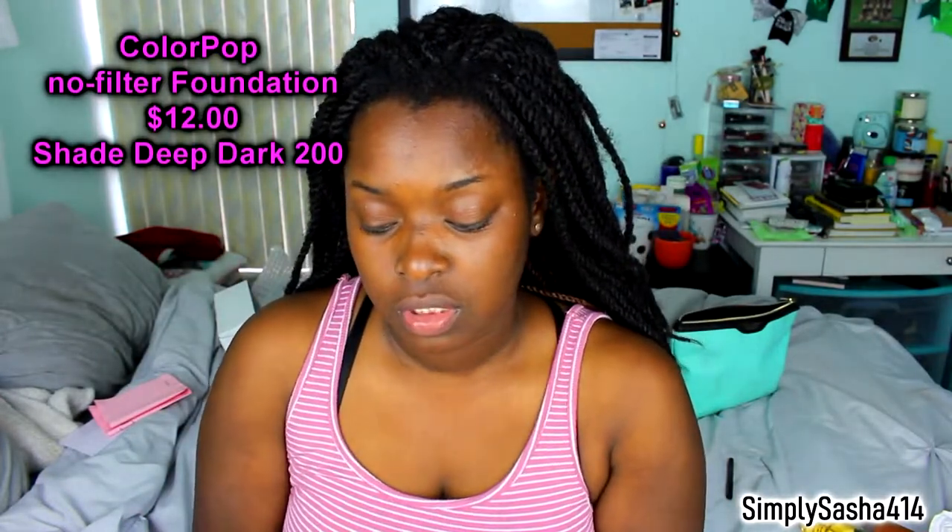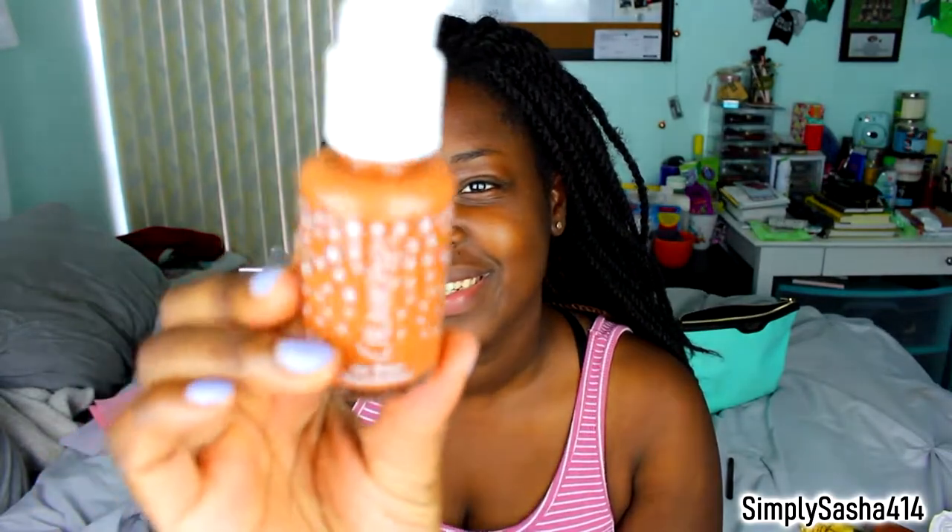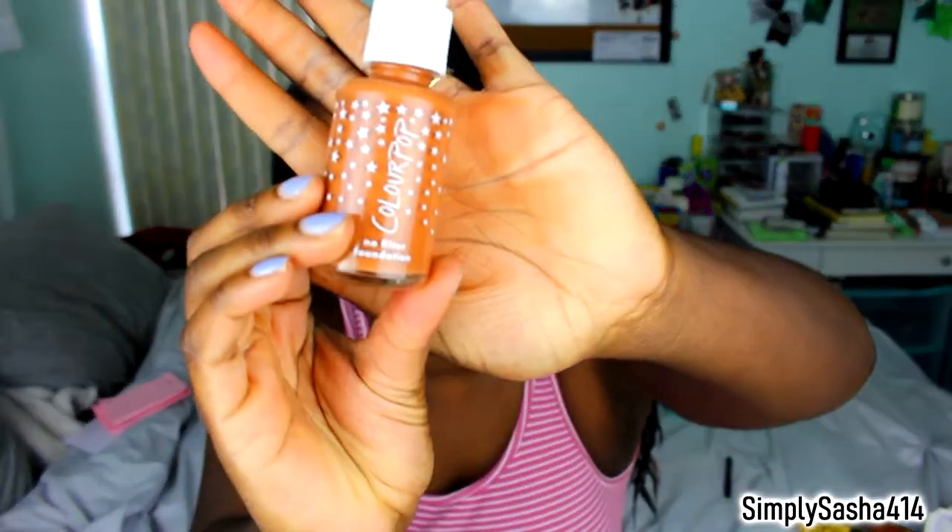I'm a little scared it might be a little dark or too light. And I'm scared this concealer is going to be too light or dark. I got the color Deep Dark in 200, and I think this is a more neutral shade. I usually get a shade that's more red, so I want to try neutral because sometimes it's a little too red. This is the bottle — how cute. I'm going to pump some on the back of my hand.